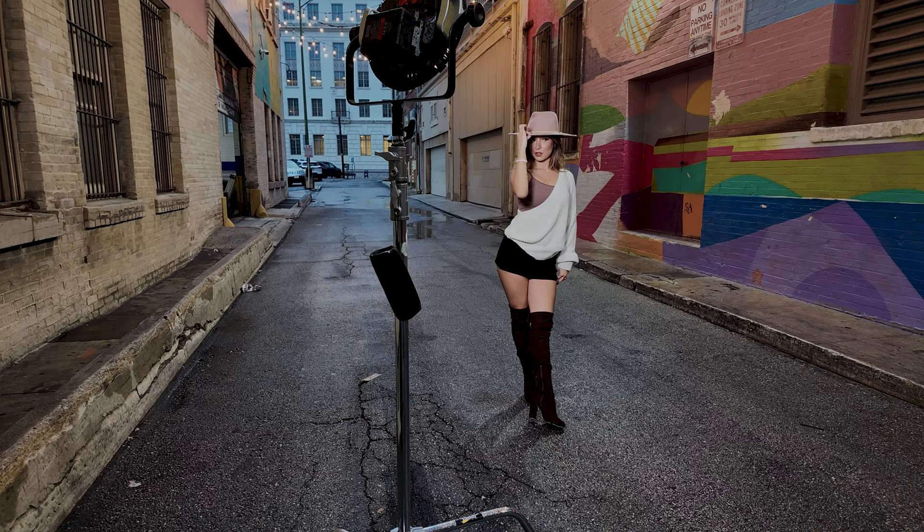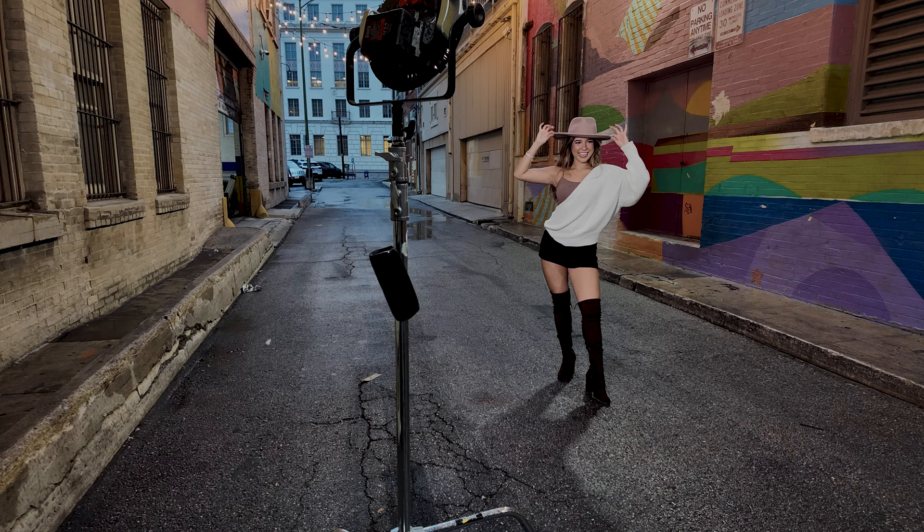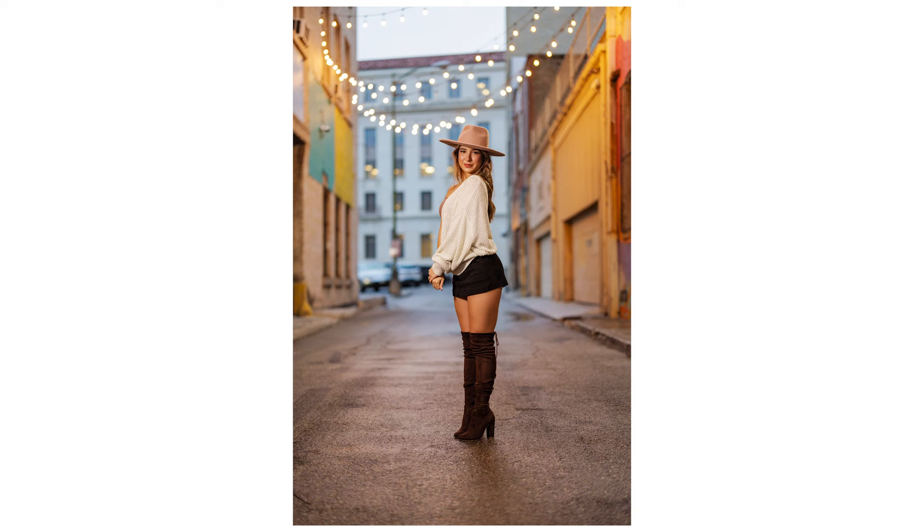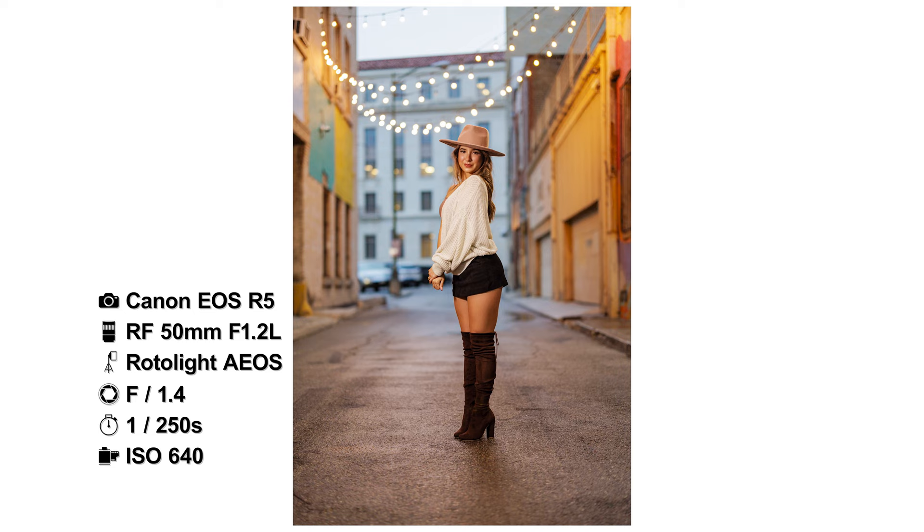I'll go to 1250 ISO. One, two, three. Fantastic. One, two, three. This light doesn't pop, so I kind of need to let her know when I'm shooting. There we go. Beautiful. Love that, love that.